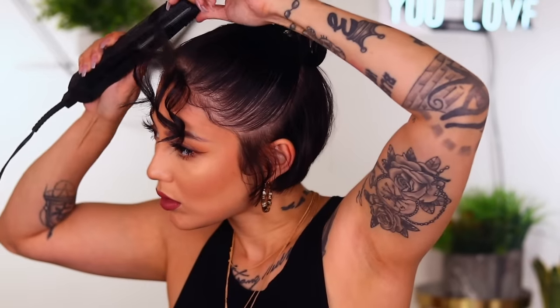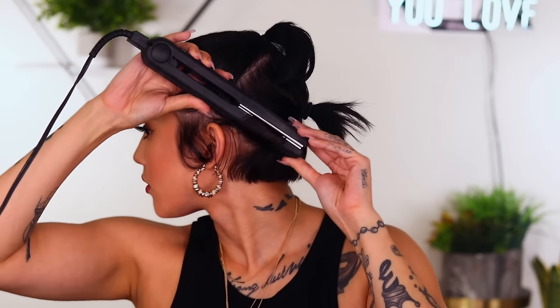Then of course we're going to do the curly version of this, and when I do curly I like to part it in the middle instead. I don't know what I'm going to do with these pieces. I haven't had to do this since I've had really, really short hair, so we're just trying to figure it out.